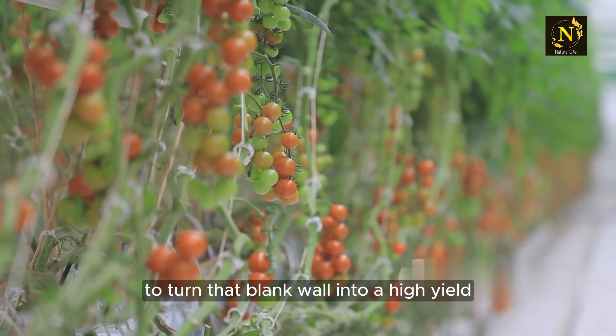First and foremost, you'll need a vertical garden planter. These are readily available online or at your local garden center. Opt for one with pockets or compartments, as these are perfect for individual tomato plants and offer the best support.